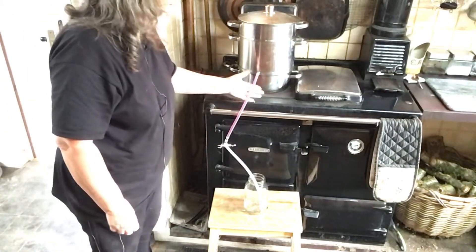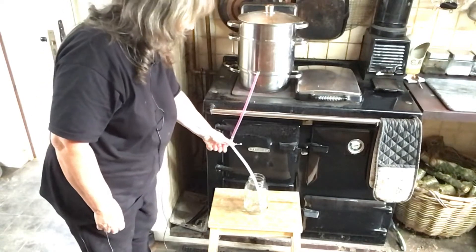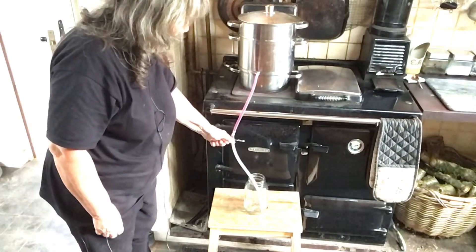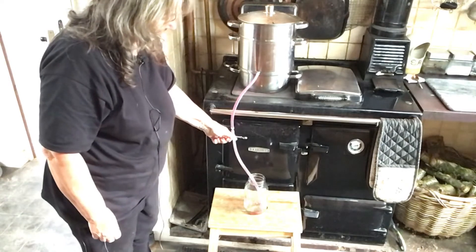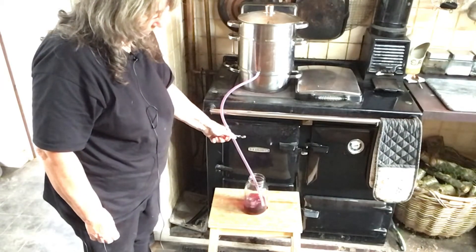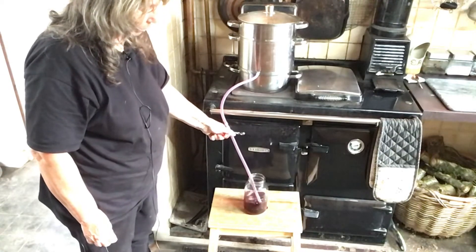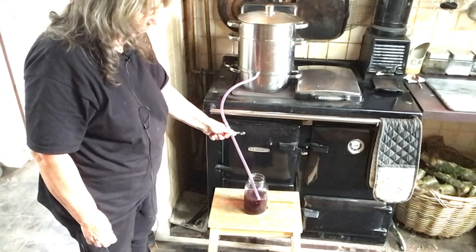I can tell the first lot is ready because I can see it sitting here in the pipe. All I do is release the little gate and it all runs into the jar. It is absolutely boiling hot. The jars have been sterilised.